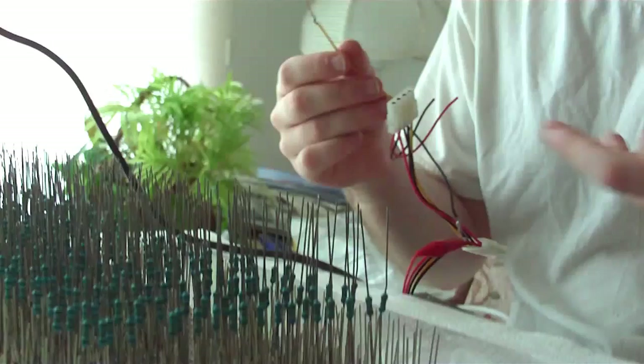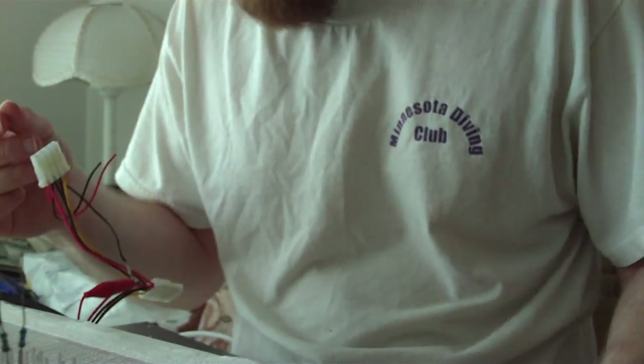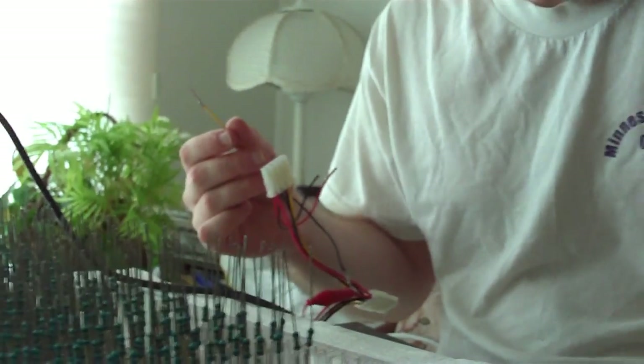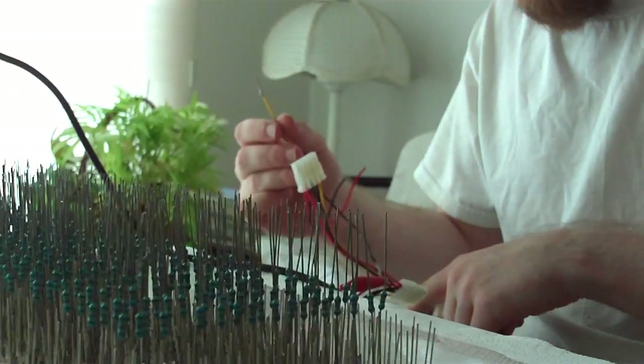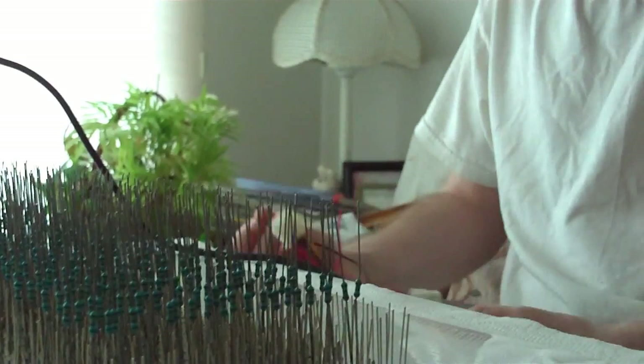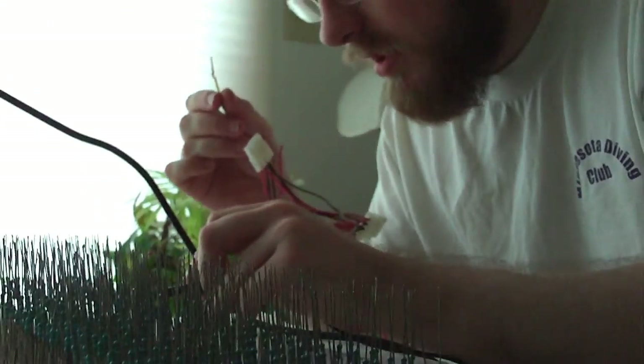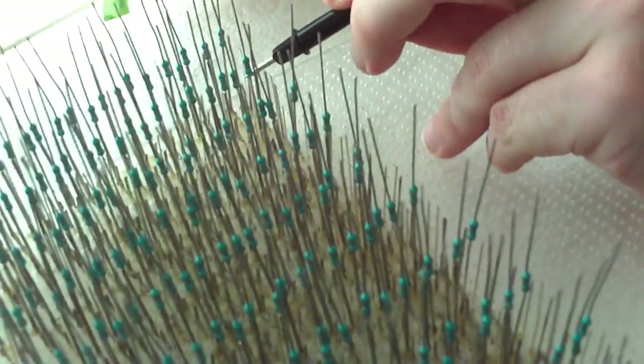What I have here are the power leads in series with this multimeter, which is set to current, and this power supply — a standard ATX power supply. It's got a nice switch on the back so I can turn it on and off easily. Basically, each one of these nodes of three LEDs can be powered individually.